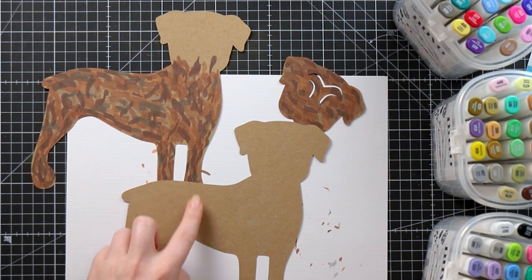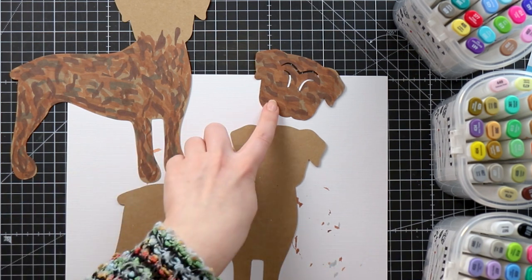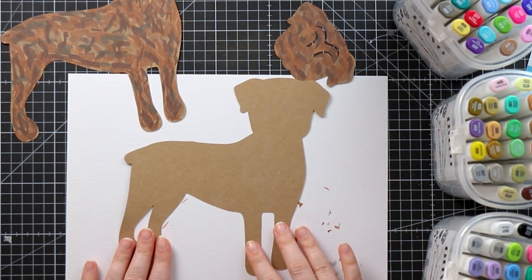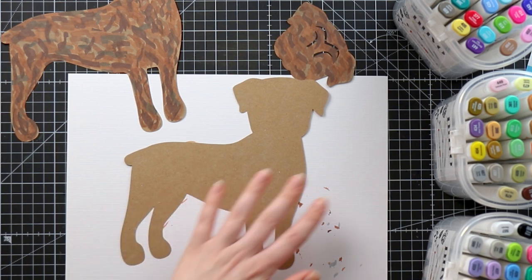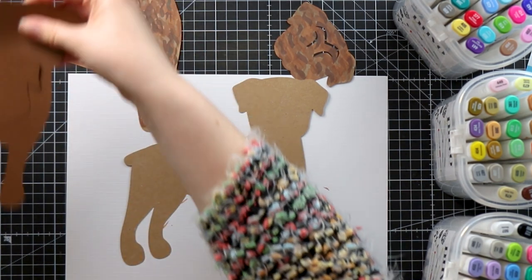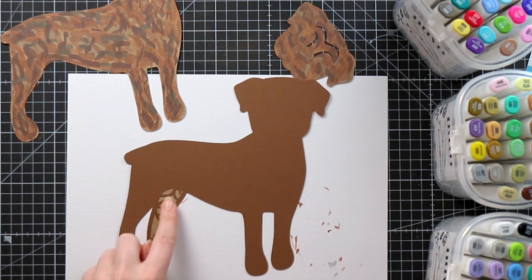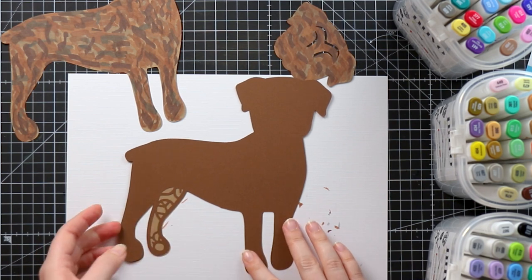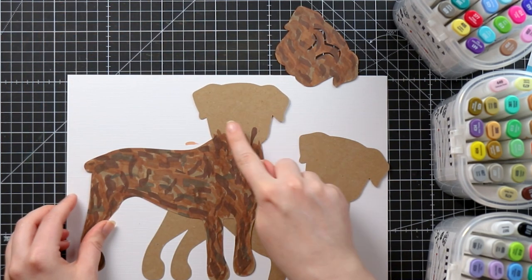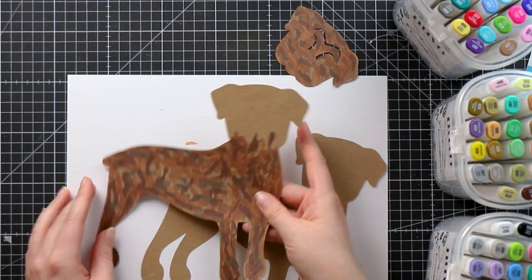We're just going to color the solid layers in. For the boxer there are three different layers we're going to color. One thing to bear in mind is that you're not going to see all of this layer, so I don't want to color the whole thing. When you put the next layer on top, all you're actually going to see from this bottom layer is the piece in the leg here — that's the only bit I actually need to color.